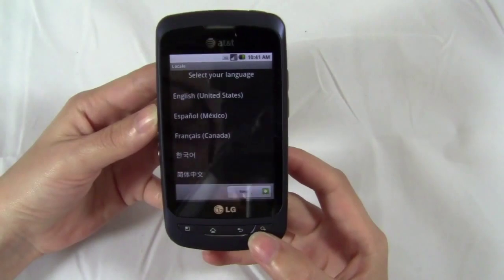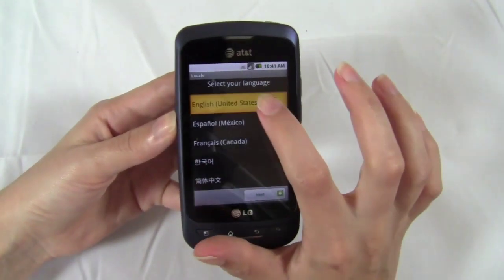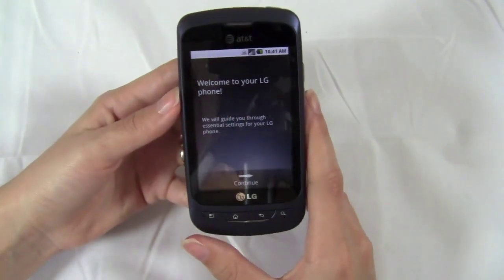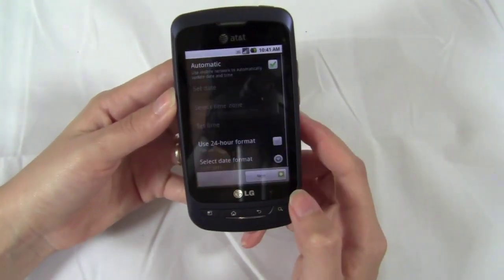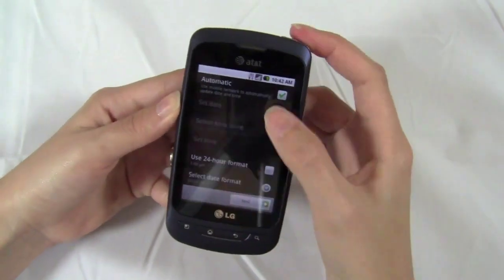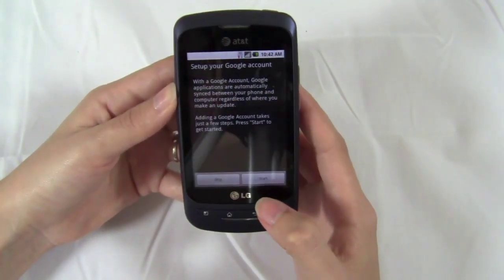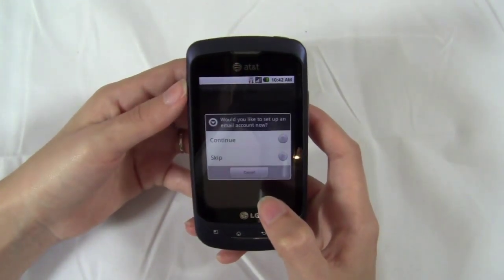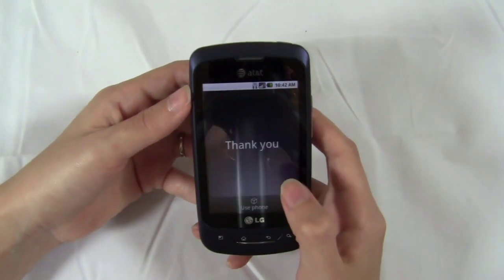Okay, select your language. I'm going to go with English. Welcome to your LG phone. Set up your Google account — I will skip that for now. Would you like to set up an email account? I will skip that as well.